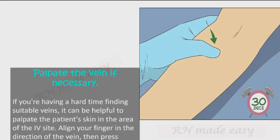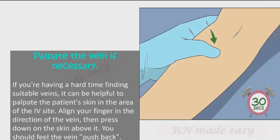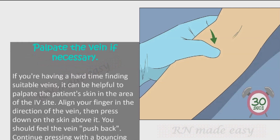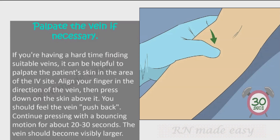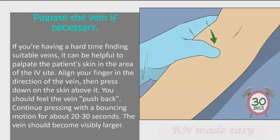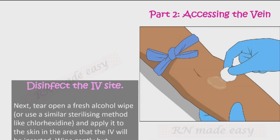Palpate the vein if necessary. If you're having a hard time finding suitable veins, it can be helpful to palpate the patient's skin in the area of the IV site. Align your finger in the direction of the vein, then press down on the skin above it — you should feel the vein push back. Continue pressing with a bouncing motion for about 20 to 30 seconds; the vein should become visibly larger.